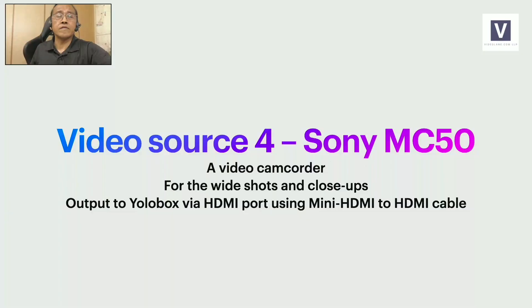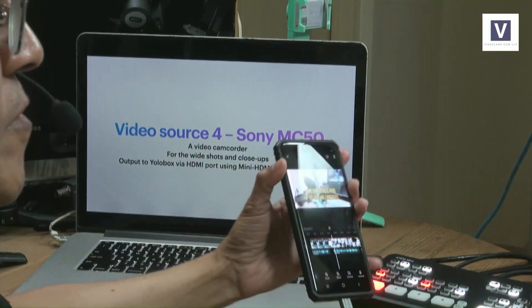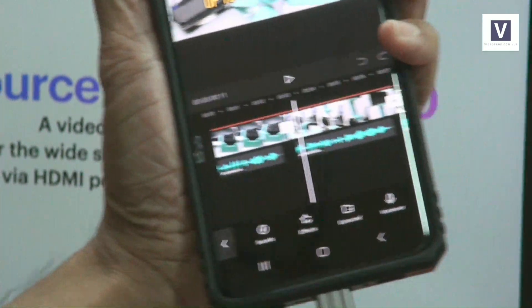And then we have video source number four: the Sony MC50. It's an old video camcorder — a very trusty one. I'm using it to get my wide shots and also close-up shots; I'll just zoom in to get a close-up shot, especially when I'm demonstrating my Android phone. The Sony MC50 is not in production now, but I will put equivalent camcorders in the link below. The Sony MC50 does not go into the ATEM Mini — it goes into the YoloBox instead, using a mini HDMI to HDMI cable.